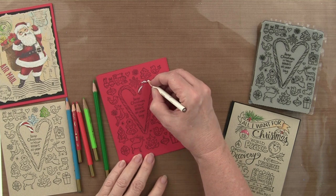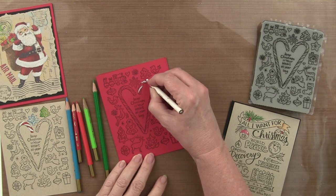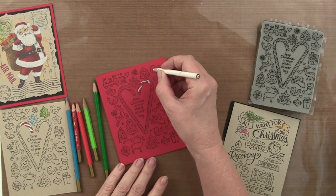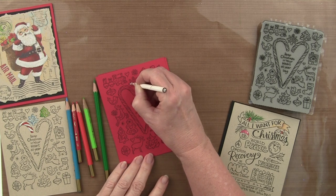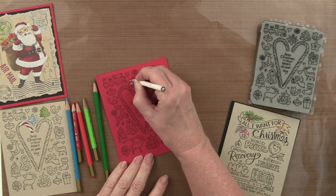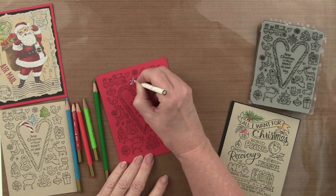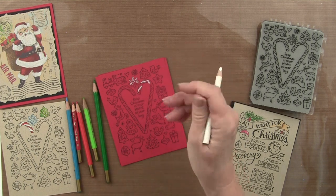This is a nice Prismacolor white — I do need to sharpen it but I don't have my sharpener handy. Anyway, you can get the idea. On this one I might just do all white against the red, and the little horses and reindeer will have the look of a Scandinavian red and white motif.